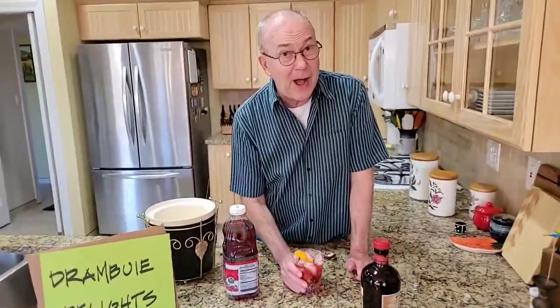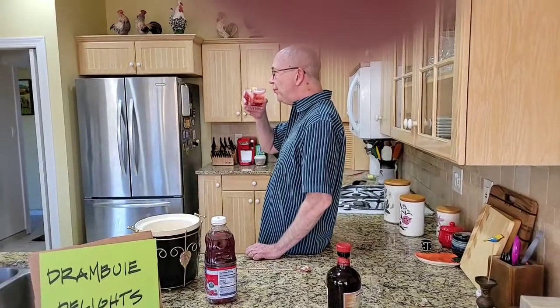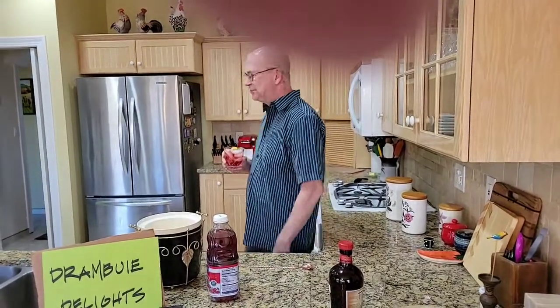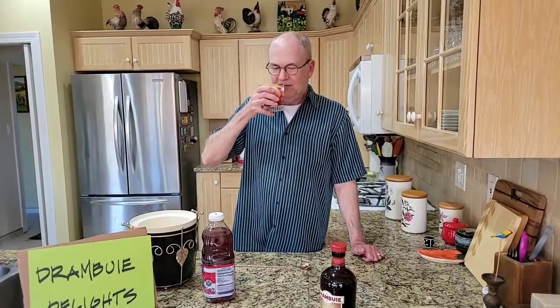Maybe you shouldn't have the shot of Drambuie while you're making cocktails for other people. Here's the taste. For me, and I can only speak for myself, Drambuie is a revelation. All of these cocktails we've made have been good, but this is amazing. That is delicious. A Cape Cod kind of tastes like watered-down cranberry juice with a kick at the end because of the alcohol. This has flavor — depth of flavor. Please go buy some Drambuie. You can buy smaller bottles than this, because you're gonna want to drink cranberry juice and Drambuie your whole life.